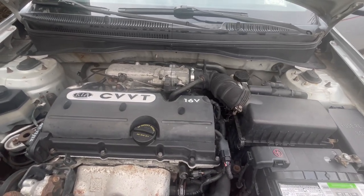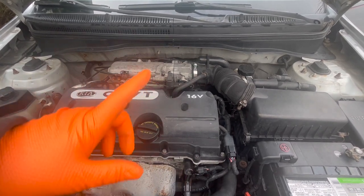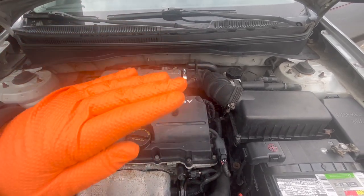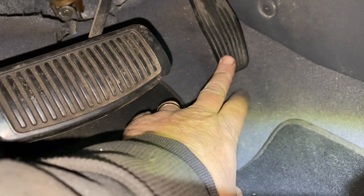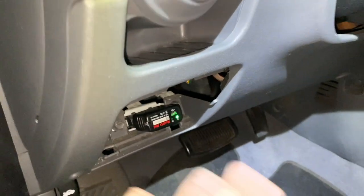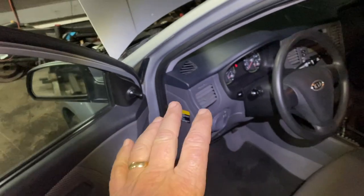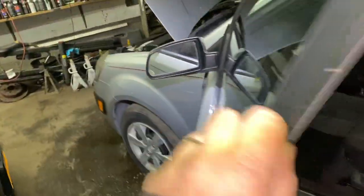Motor Car Nut here and today we're going to be fixing a sticking accelerator pedal, a sticking gas pedal. If you're looking at my video, you probably already know it's not smooth — the car doesn't just go smooth, it jumps. That's an easy fix. Stay tuned and I'll show you exactly how to do it. It could be lack of lubricant or a bad throttle cable — it's very possible.